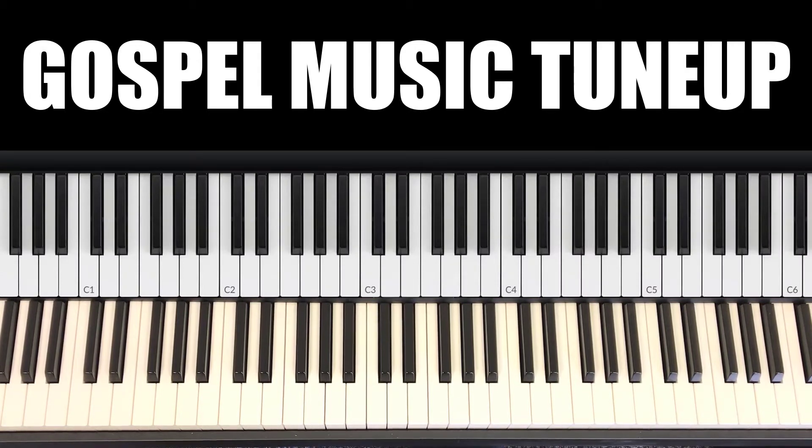Let's go over the D scale first. D is your 1, E is your 2, G flat is your 3, G is your 4, A is your 5, B is your 6, D flat is your 7, and back to D.